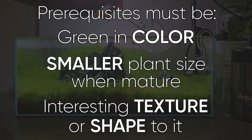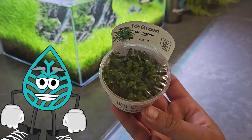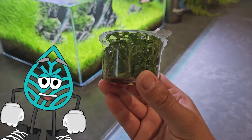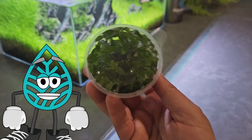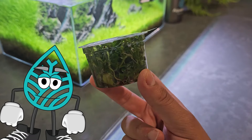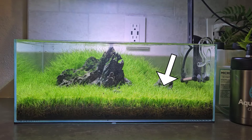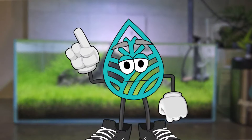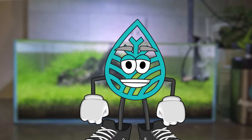You know what comes to mind? S. repens. What a classic little plant. Now this is considered a stem plant, and if you have it under low light conditions it'll grow pretty tall. However, if you have it in high light and CO2, it'll stay much smaller and more compact. I think I want to add it in these little areas here, just for a little breakup. The hard part will be keeping it contained to these areas over time because it will just want to spread out.